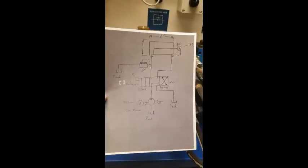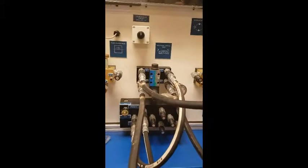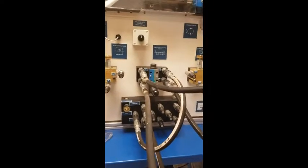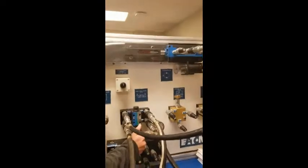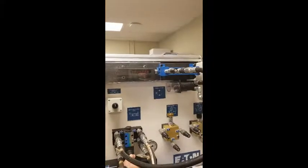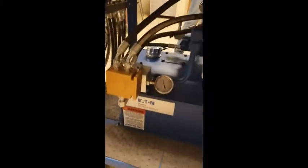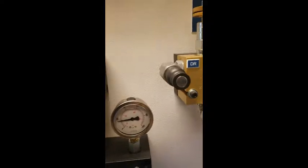Here is our hydraulic control circuit. We put this test bench on the same circuit and we're going to demonstrate the flow control directional control valve. Pressing up moves the cylinder back; forward is cylinder forward. The pressure control valve was adjusted down to 200 psi.